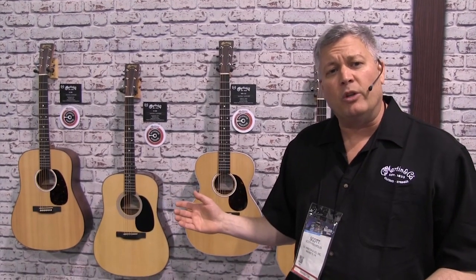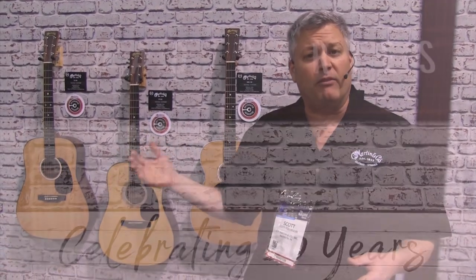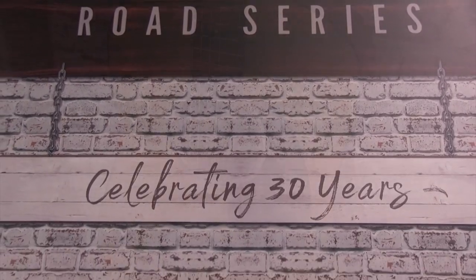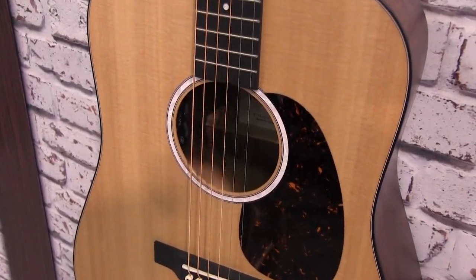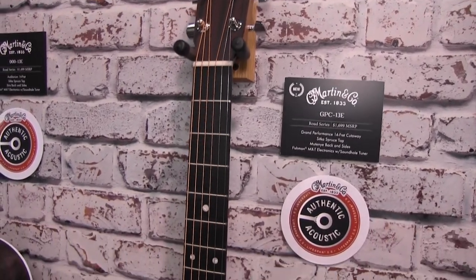We'll move on to the redesign of the Road Series. The Road Series has been redesigned slightly to bring more value to the customer. Also, a new numbering system we're utilizing to make room for expansion in the series, starting with a satin model, gloss top, and full-gloss models, and many shapes and cutaways, all featuring electronics and a new Fishman MXT electronics with a digital tuner.